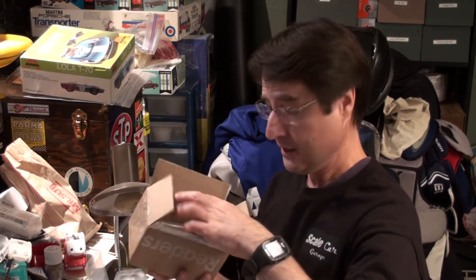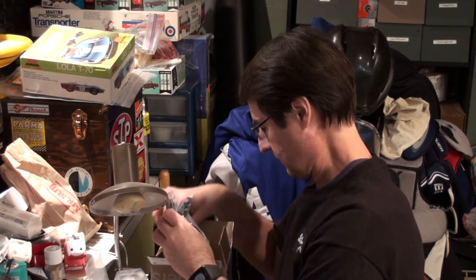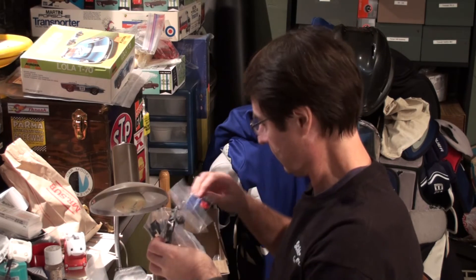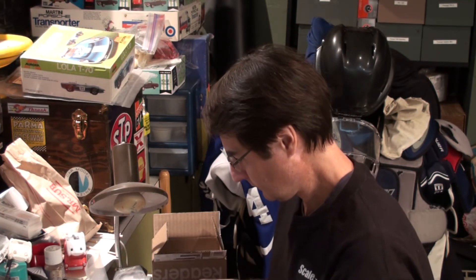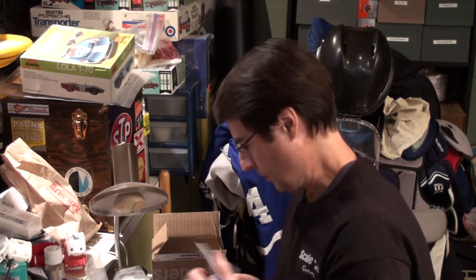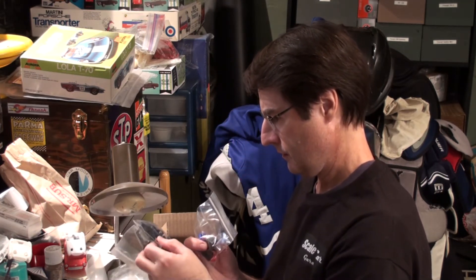Peter, these 3D printed parts look amazing. Let's take out the parts here. Here we go — I'm so excited. 3D printed guides — amazing. Here are, I think, these are the rear pods, the sidewinder pods. And there are the front and rear here, all 3D printed.